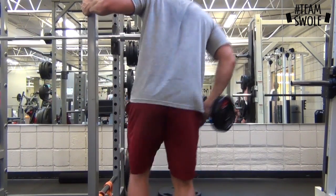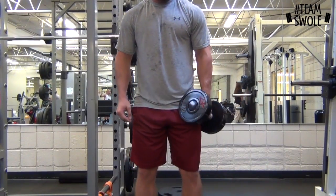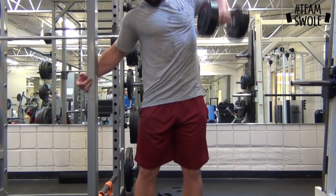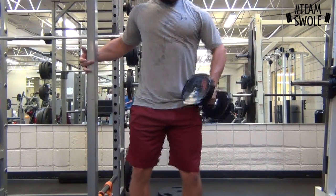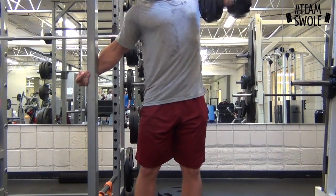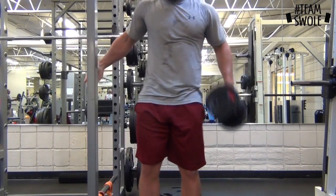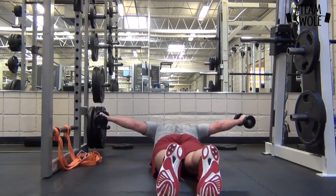My shoulders are one of my weaker points as far as aesthetics. They're strong as far as strength, but as far as looks — how ripped and striated they are — it's one of my lagging features, and I'm trying to build those up. I've always had pretty good traps because of the Olympic lifting, so I don't really hit traps as much, but Olympic lifting does it for me.